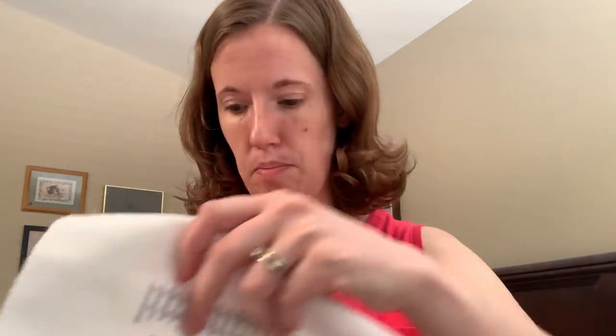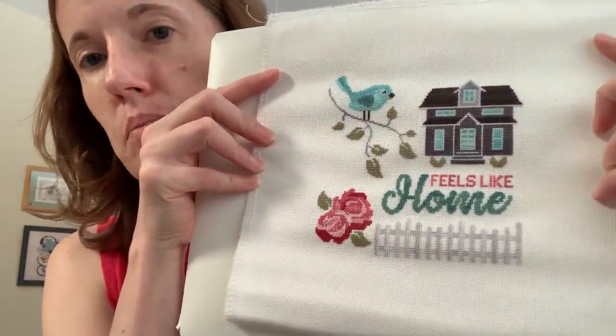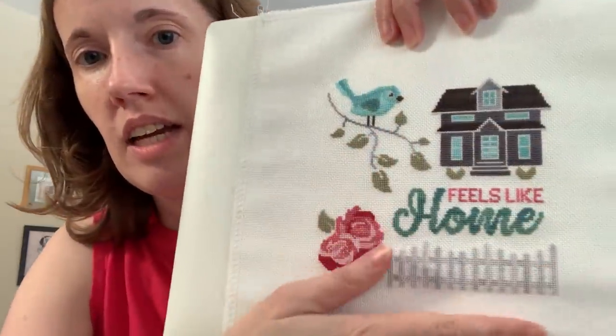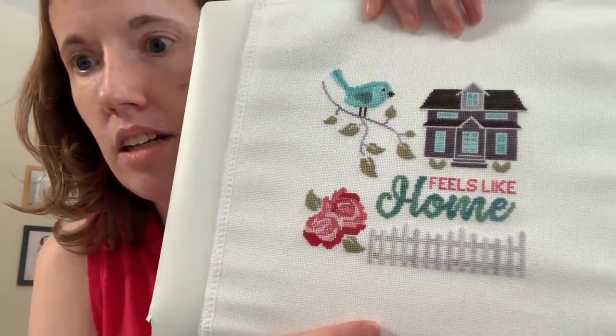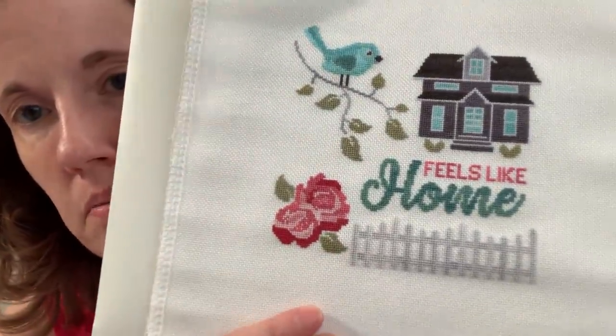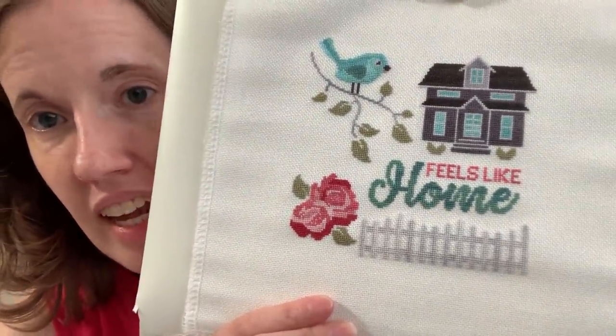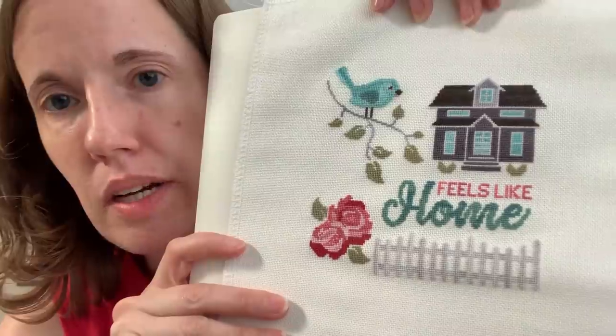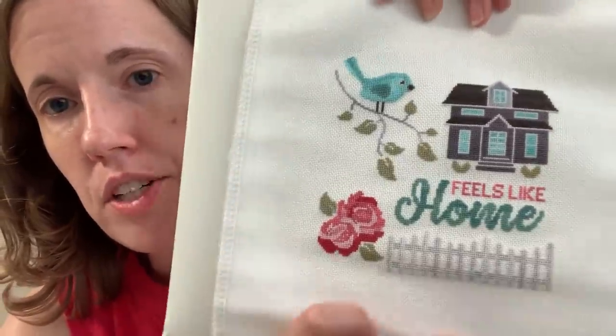I finished the Feels Like Home SAL. The last part released on Friday, and here's my finish. This is the same 25 count Lugana, only in the color Cloud, which is a nice crisp white. I used their called-for Classic Colorworks threads. This last part was the roses, and I think they turned out really nice. There seems to be more of a gap in here than I was expecting, but I'm pretty sure I counted right.